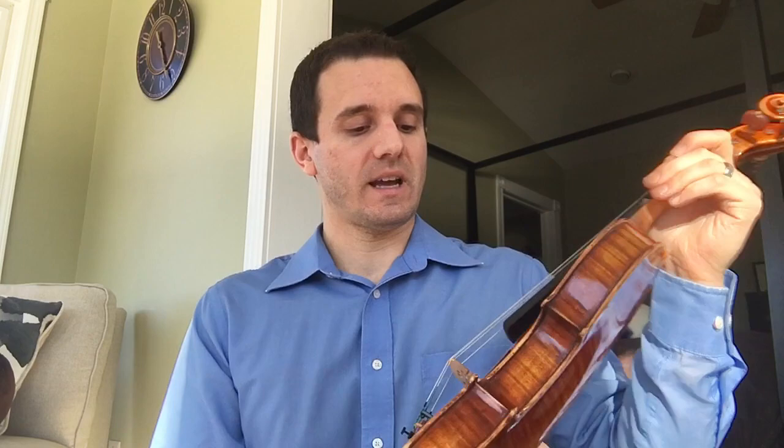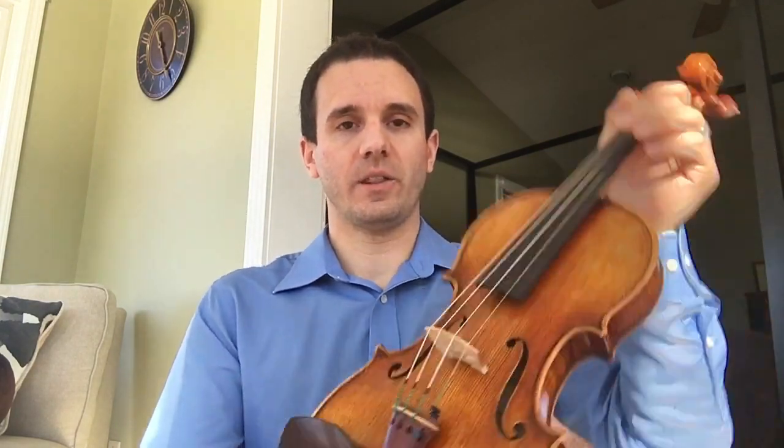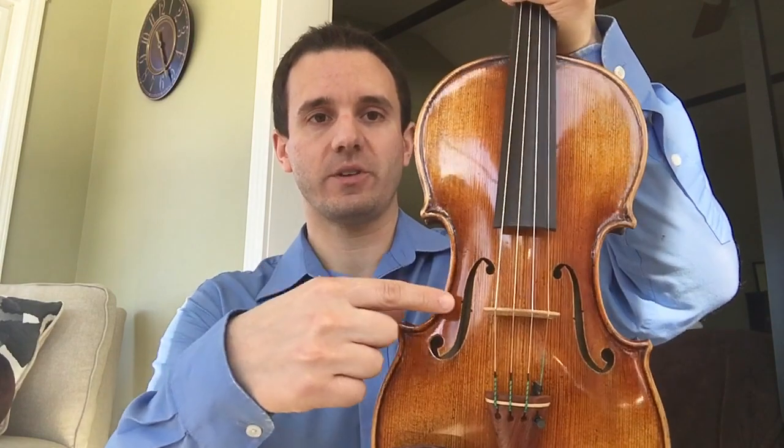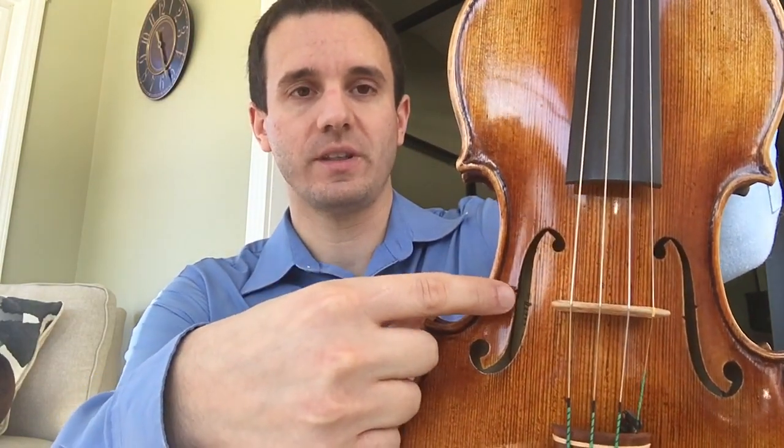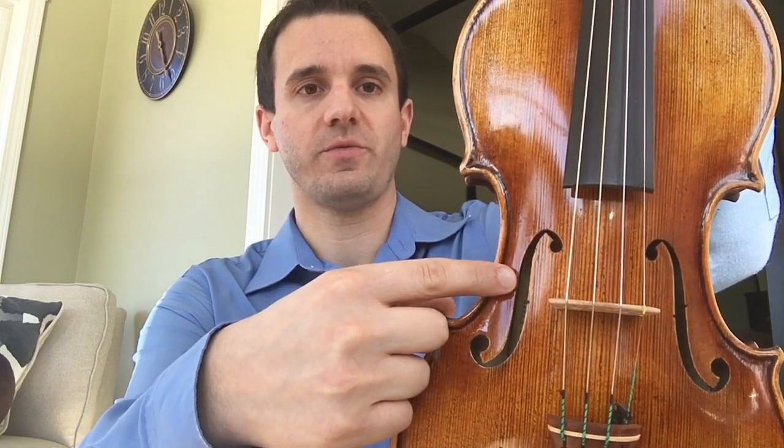There are so many things that are really important as far as setup on a violin. Another thing I want to mention is to make sure that your bridge is lined up with the notch in the f-hole right here. That's a really important thing. I see some bridges that are too far up or too far back, so make sure that the bridge is lined up properly.